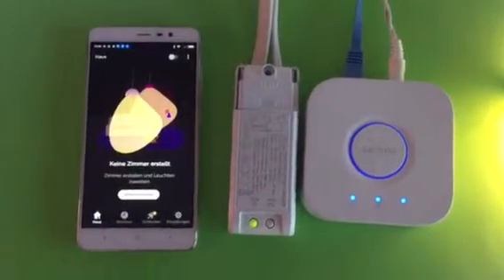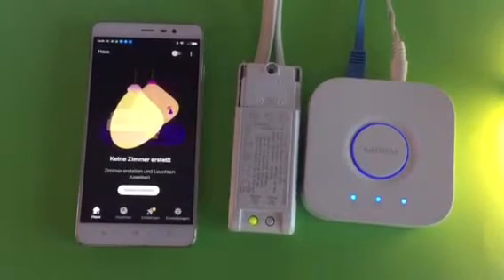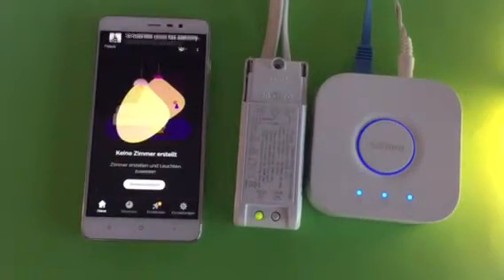Let's demo how to add a new Zigbee light controller with the Philips Hue bridge.